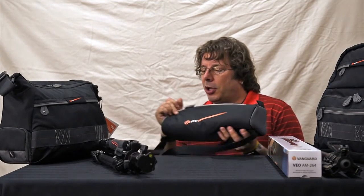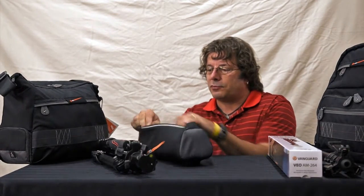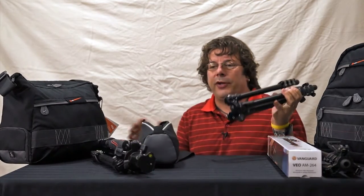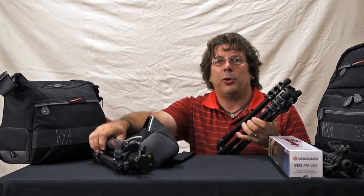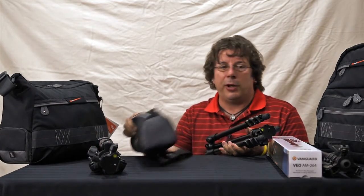Every tripod comes in this heavy duty nylon carry bag with a shoulder strap. When you open these up, they're available in aluminum as well as carbon fiber, so it all depends on your needs and your weight requirements.